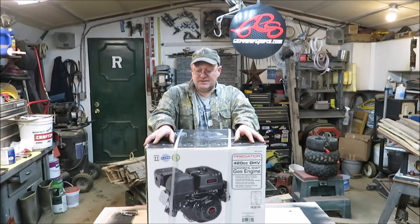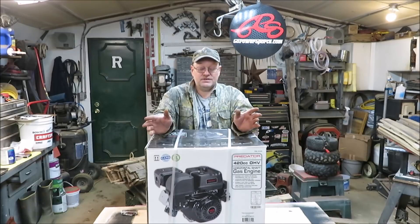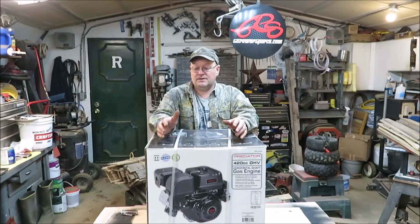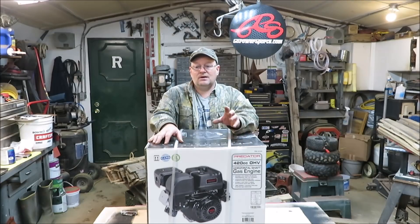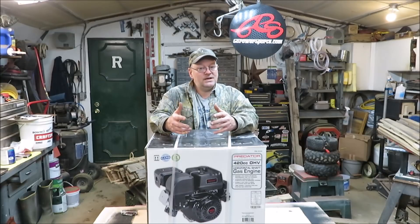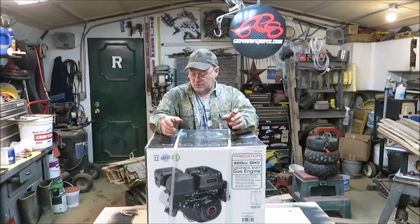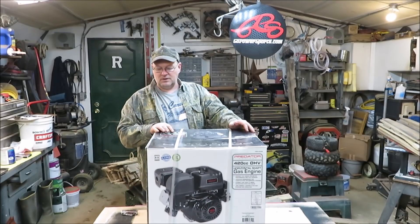What I have here is the 420 Hemi motor, and I know pretty much absolutely nothing about this motor. So this is not a review — this is basically me opening this motor up and showing you what it comes with. When you go to buy these, there are two different ones: a Hemi and a non-Hemi, and there are ways of telling them apart, which I'm going to show you in this video.